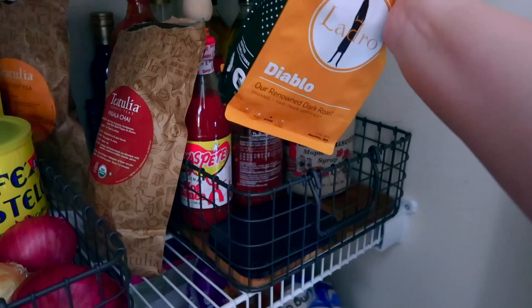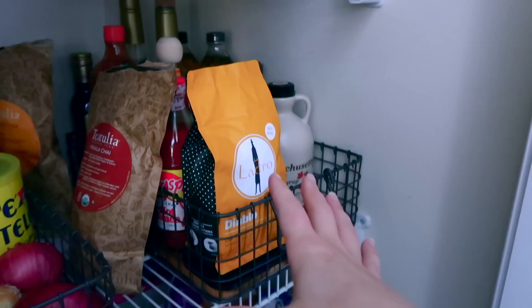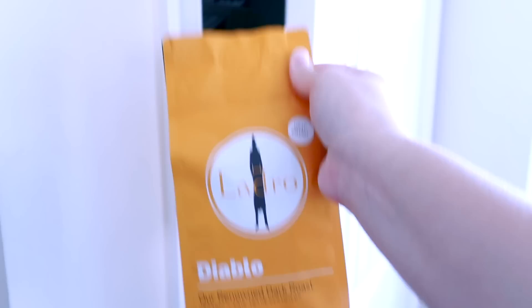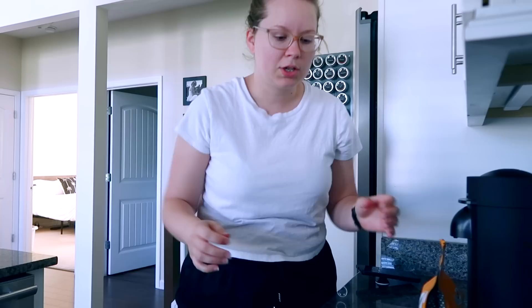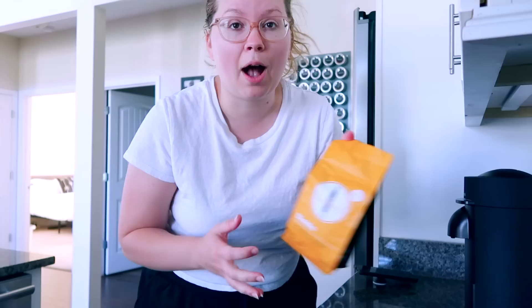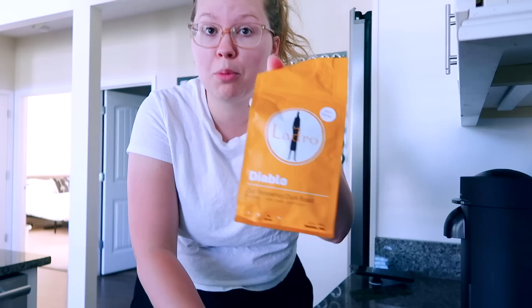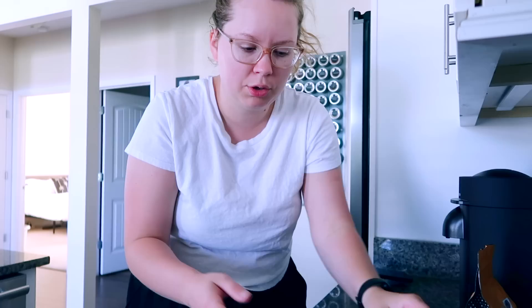The Bottomless scale knows when you've used some of your coffee through an app, and when your coffee is empty they send you a new bag. You can change your choices — this is the first time I'm having the Diablo one. I have a link down below if you want to try Bottomless. You can get your first bag for a dollar using my link, and you can cancel whenever you want.